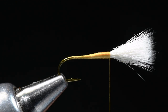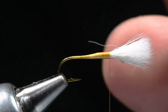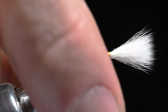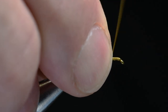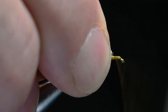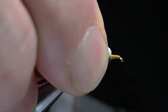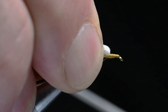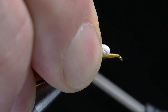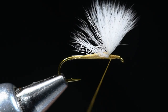This is where I'm going to stand the wing up. I'm going to lift this wing up and peel it back, then build a thread dam right up against the front edge. You've got to work this back and forth, building a ramp that pushes up against the base of the wing. Anytime you do a hair wing — particularly with calf body, because it's a stiff, non-hollow hair — you've really got to wedge those thread wraps right up against the base.